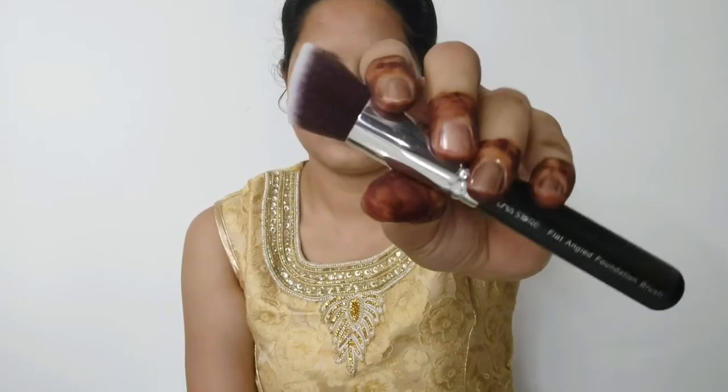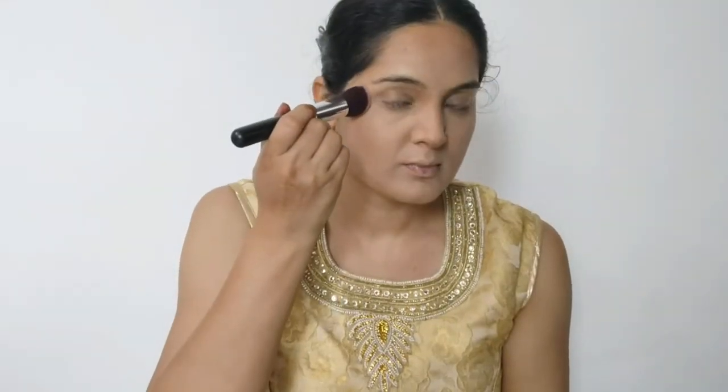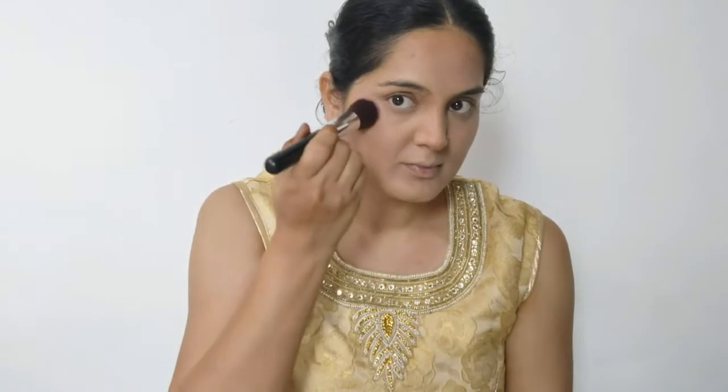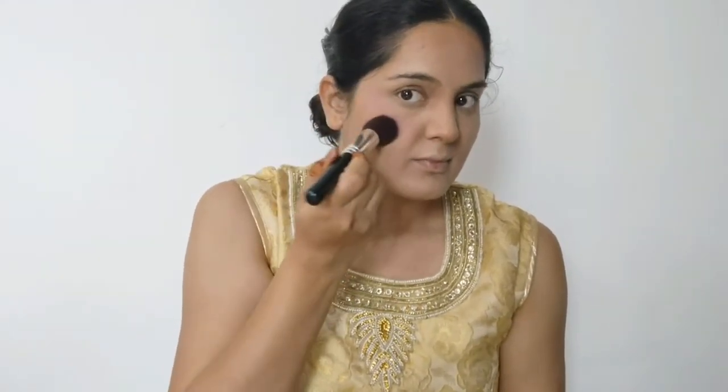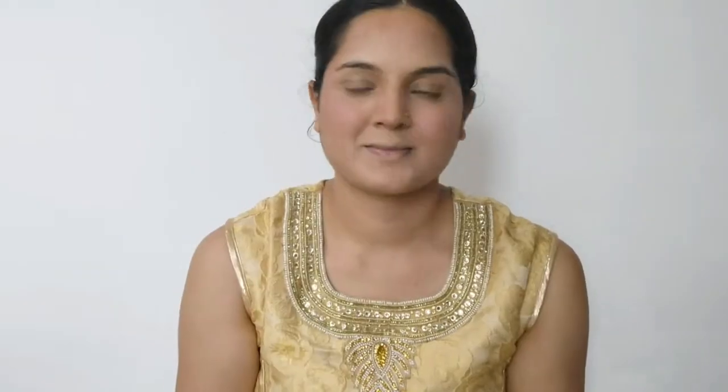Now I am using a flat angle foundation brush and picking up the pink blush shade from the same face palette. I apply it on the cheeks with a dabbing motion — just dab, dab, dab — for a beautiful blush. This palette has a very beautiful pink color blush. I then apply the highlighter from the same NYW face palette over my face.